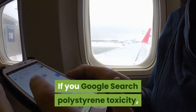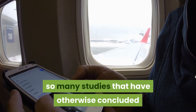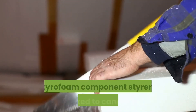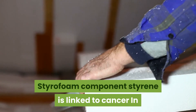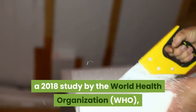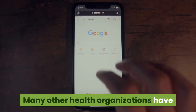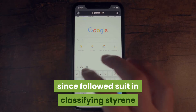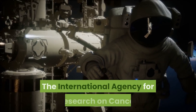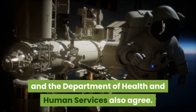If you search polystyrene toxicity, you'll find millions of results and many studies that conclude it should not be heated with food. Styrofoam's component styrene is linked to cancer — in a 2018 study, the World Health Organization labeled styrene as a carcinogen. Many other health organizations have since followed suit, including the International Agency for Research on Cancer and the Department of Health and Human Services.